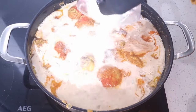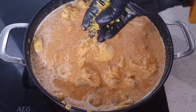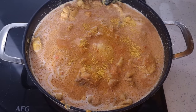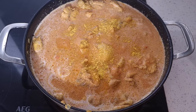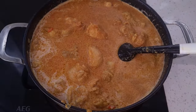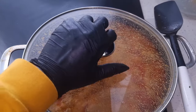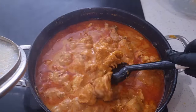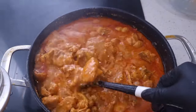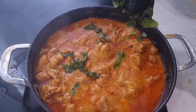We want to add our cream, give it a stir, and we're going to leave it now to cook. I'm just adding some seasoning for some extra flavor — this is optional. We've done all the hard work, we just need to cover it up and leave to cook for about 20 to 25 minutes.